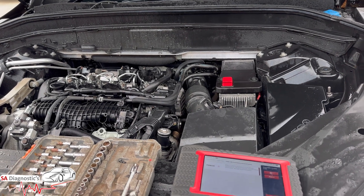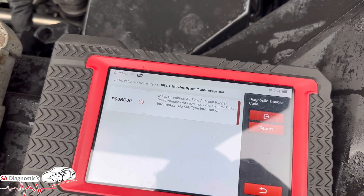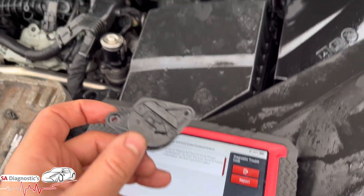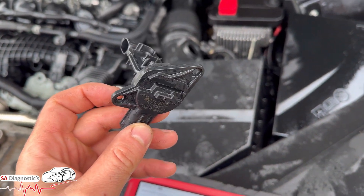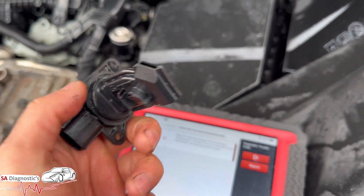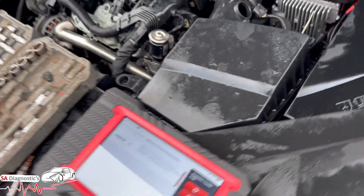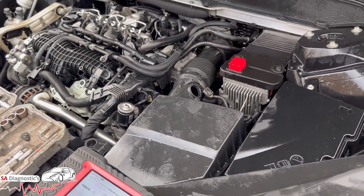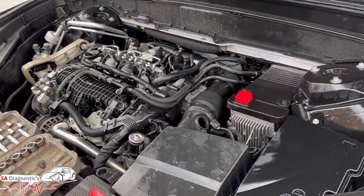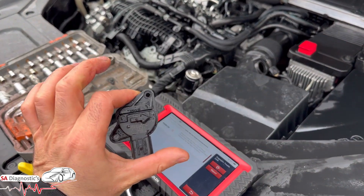Welcome back. In this video I'm going to go through the mass airflow circuit setter. It's coming up fault code B00BC00 — it's this component here. I've taken it off because it triggered this fault. This is a Volvo XC90, and I'm sure most Volvo 2-litre diesels have the mass airflow sensor located there.